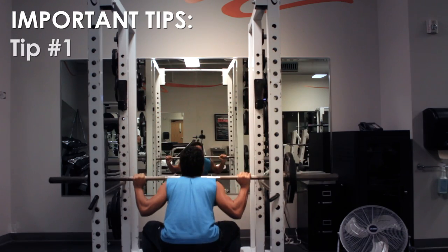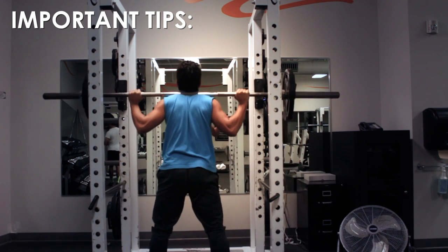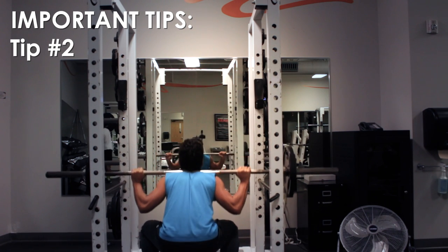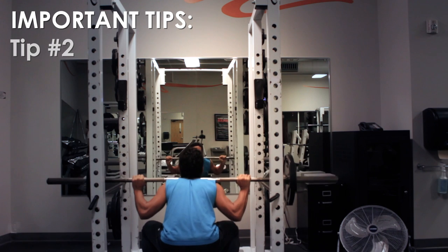Doing squats with weights will help your legs get stronger than just with body weight. Every time you do squats, make sure to keep your chest out.